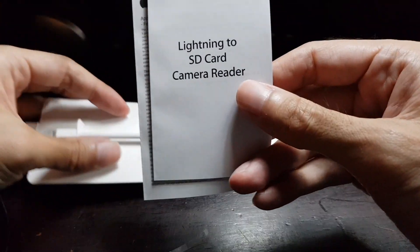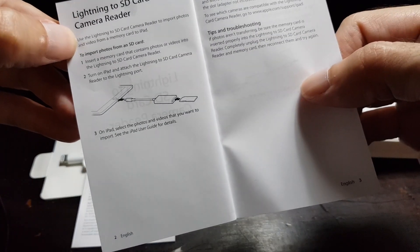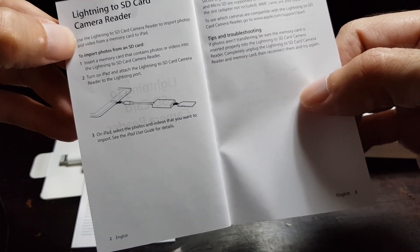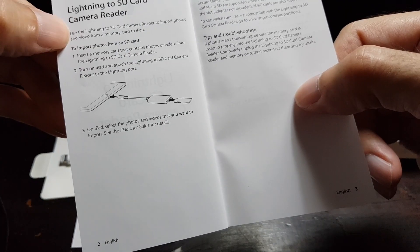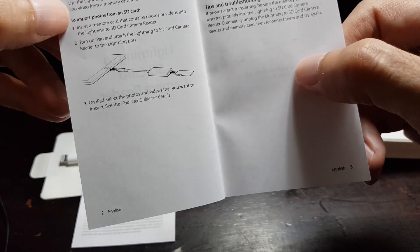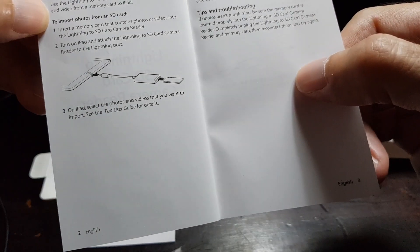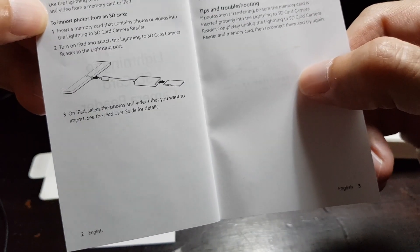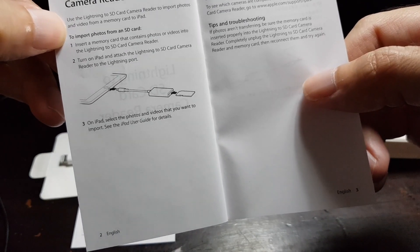There's also a small quick startup guide which says to use the lightning to SD card camera reader to import photos and video from a memory card to iPad. I hope it also works for iPhones not only iPads. To import photos from an SD card, insert a memory card that contains photos or videos into the lightning to SD card camera reader.